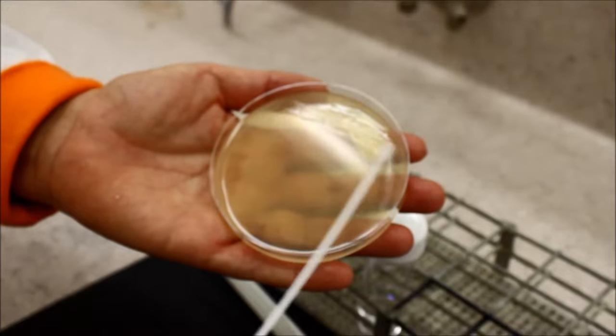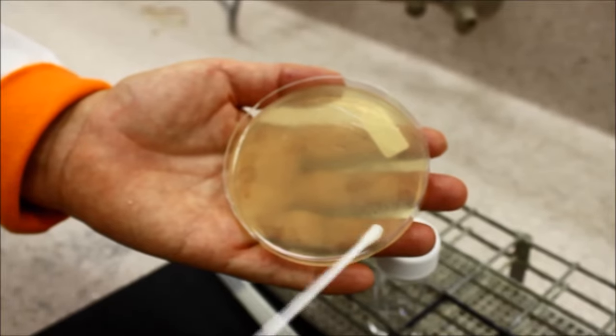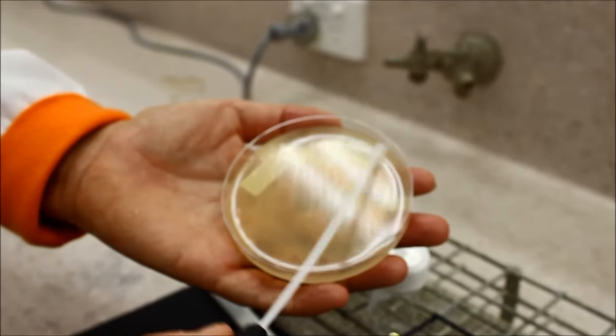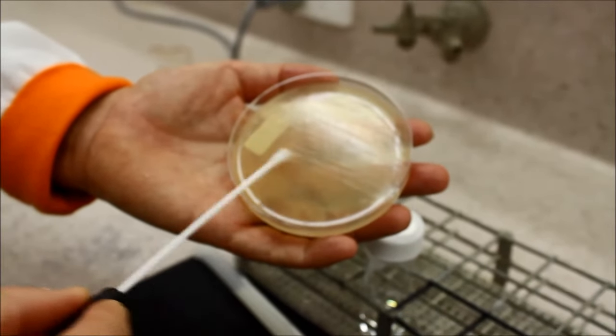Carefully swab the entire surface of the agar plate, ensuring that the swab overlaps each time to evenly distribute the inoculum. Then turn the plate 120 degrees and swab again. Repeat.